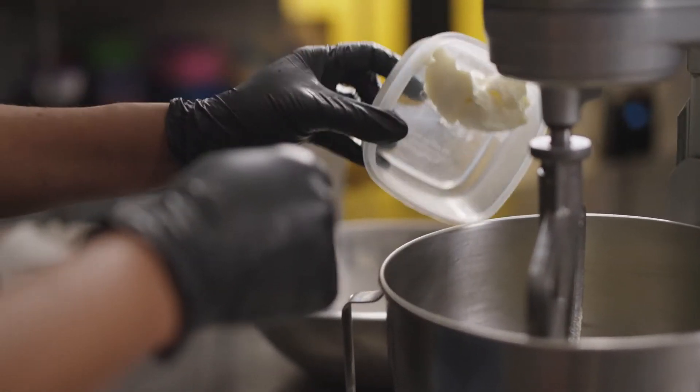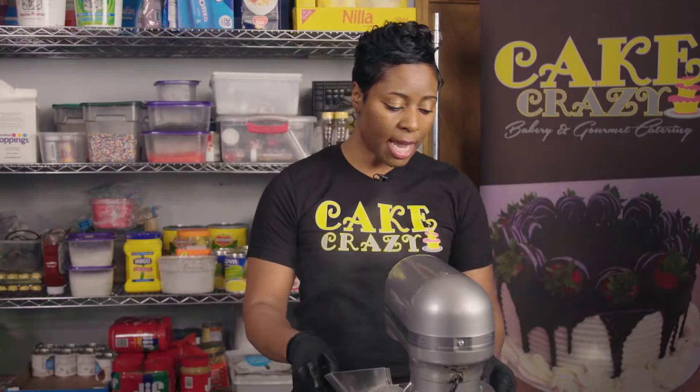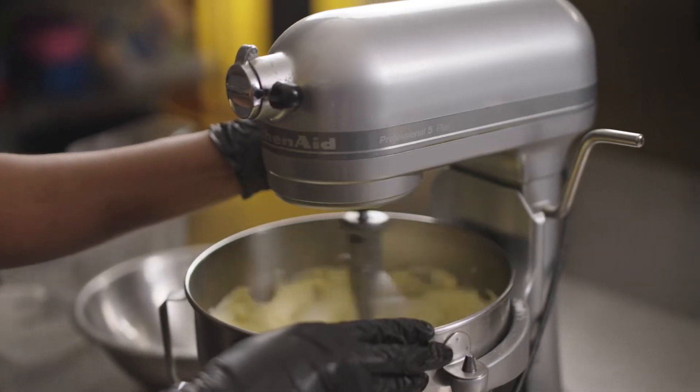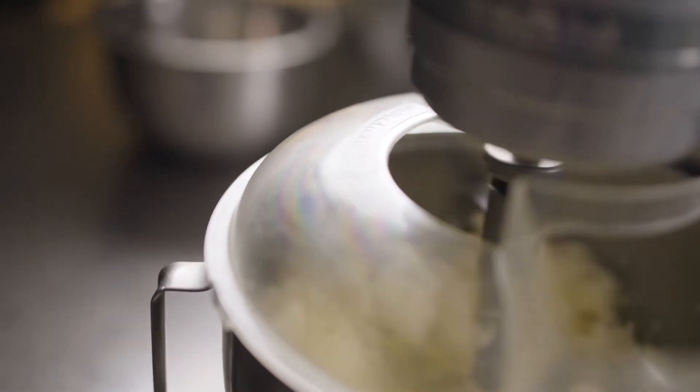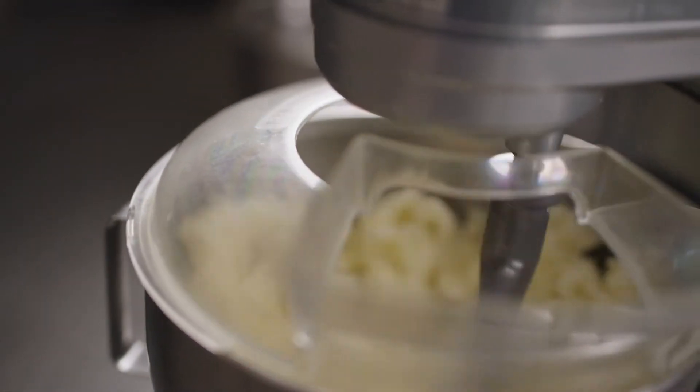We're gonna start by creaming our butter, sugar, and shortening. It's gonna take about five to seven minutes. This is a very important step — you cannot rush it, because if you don't incorporate enough air, the cake will be dense.